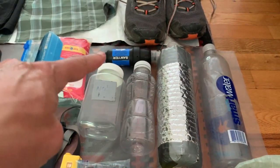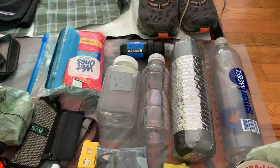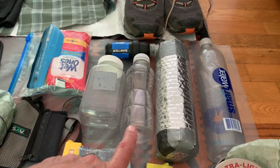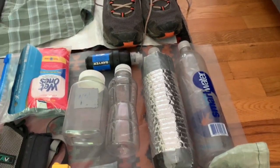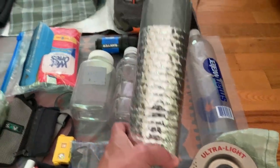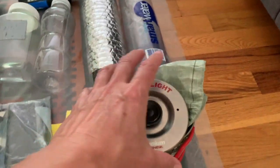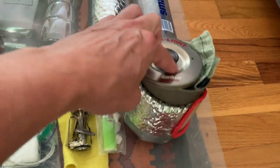Kitchen stuff: I've got a Sawyer filter and a pee bottle — I'm in my 50s so I will get up at night anyway, and this helps. It's also a good size for a packet of Carnation Instant Breakfast and coffee in the morning. I take a couple of SmartWater bottles — one for dirty water and one for clean water. The Reflectix on the outside adds only about a half ounce and keeps water cold. A 700-milliliter Evernew pasta pot with a little Reflectix on the outside for rehydrating food.